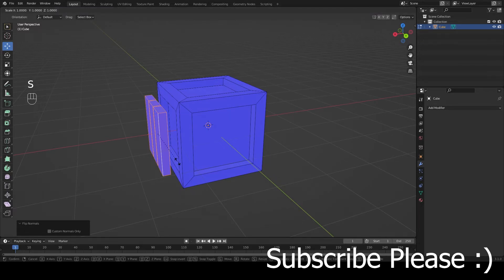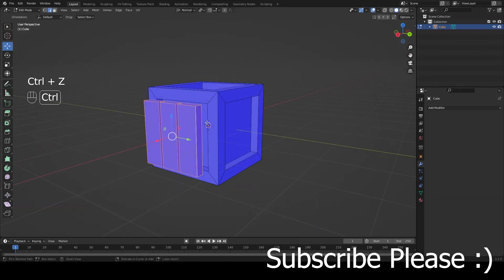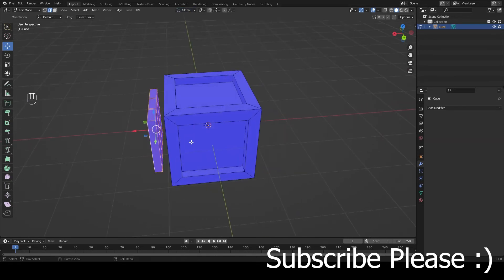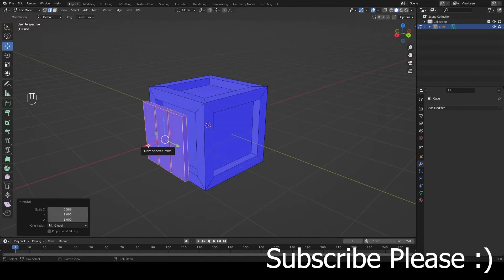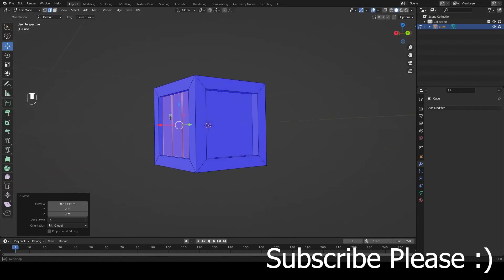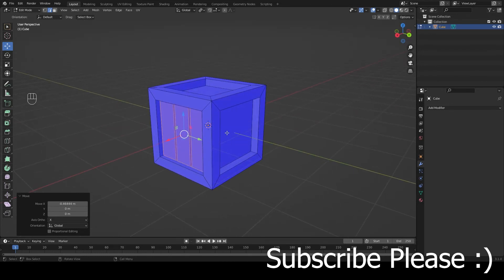Now I want to make them thinner. Press S then X — let's make sure this is on Global — S, X, and scale them down. Then move them back on the X-axis to about right here. That looks nice.